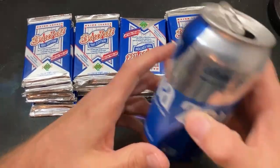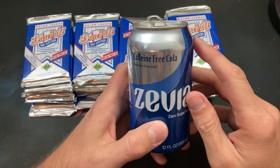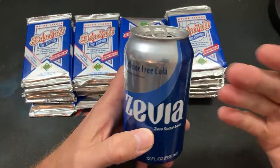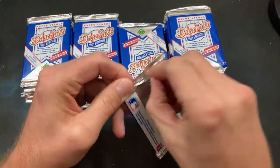The unofficial sponsor of tonight's video and every other video on this channel — of course we have obtained caffeine-free Zevia. I'm thankful for that.